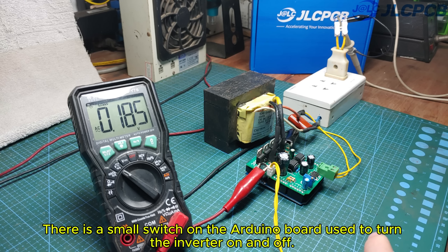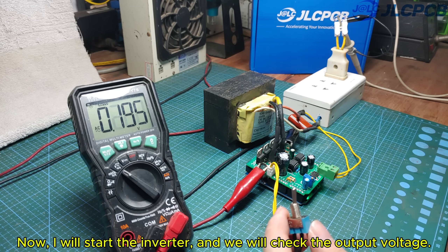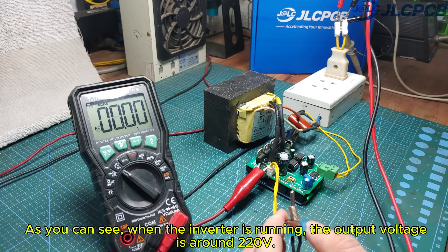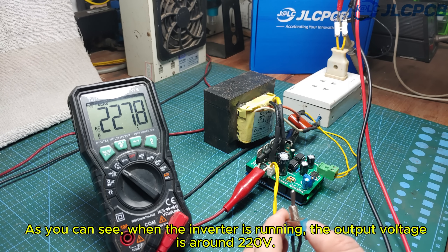There is a small switch on the Arduino board used to turn the inverter on and off. Now, I will start the inverter and we will check the output voltage. As you can see, when the inverter is running, the output voltage is around 120 volts.